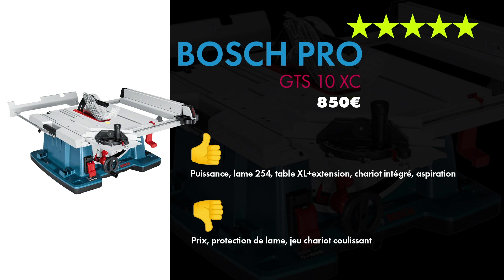Je ne suis pas du genre à dire faut acheter ou pas acheter. Mais si vous voulez une scie sur table de qualité à un prix assez raisonnable, quelque chose qui va certainement faire des années, vous pouvez vous lancer et acheter cette Bosch Pro GTS 10 XC sans problème. Franchement c'est du super matos.